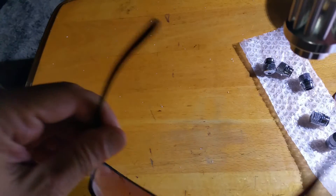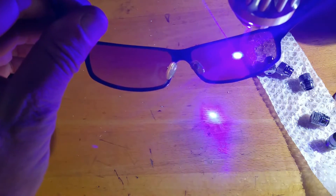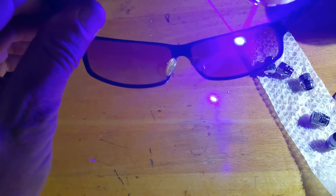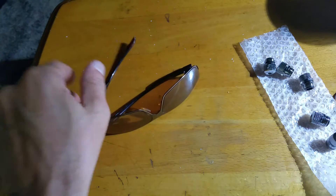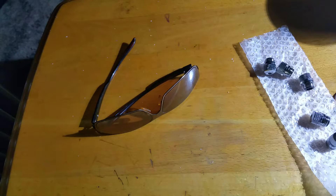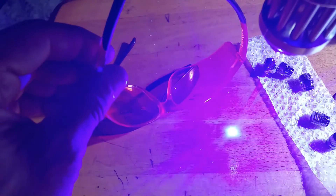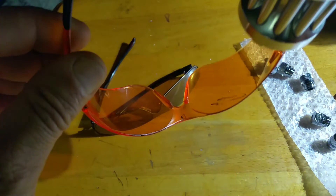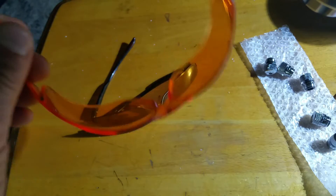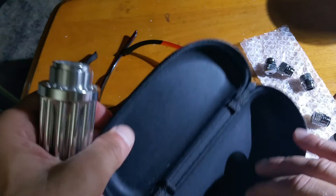With regular sunglasses on, the laser goes right through and it starts to burn my table. I then tried my coral glasses that block out blues — the laser went right through those too, and it was still uncomfortable to the eye. So I ordered a proper pair of laser safety glasses.